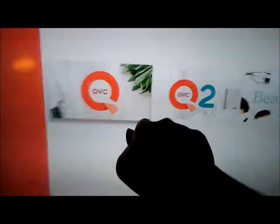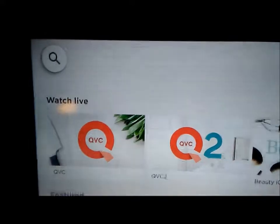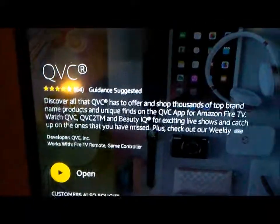There you go — QVC, and it'll be live TV as well. It's kind of like YouTube. You can see it says 'Watch Live' and there's all kinds of different things you can watch. I can't show it to you because of copyright.